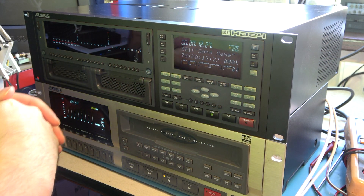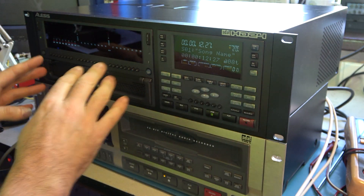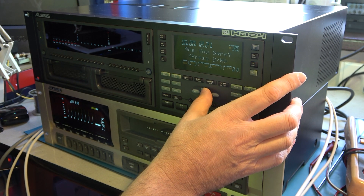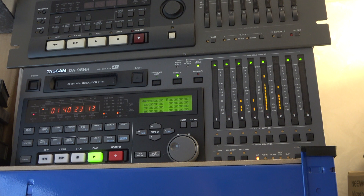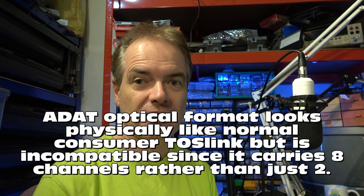A week or so ago, I had an HD24 Alesis digital audio recorder in. We were using that with an Alesis ADAT player, which is an 8-track machine recording onto SuperVHS tape. It would be really cool if I could also record onto the HD24 machine from my DTRS machines, which record 8 audio tracks onto 8mm tape. Now I have the interface box that will convert from the TDIF1 format digital audio signal on the DTRS machines from Sony and Tascam, to the ADAT optical connection used by Alesis that I could record onto the HD24.